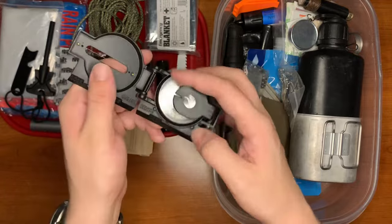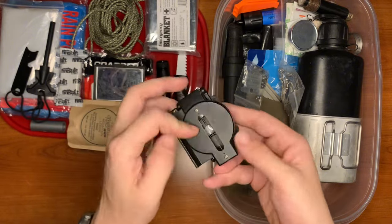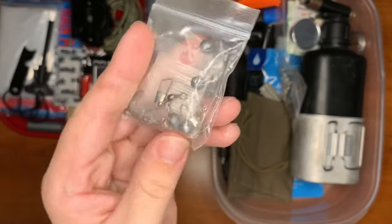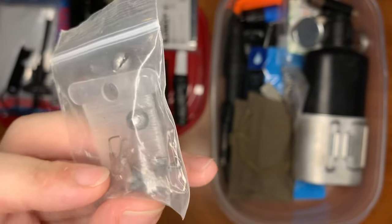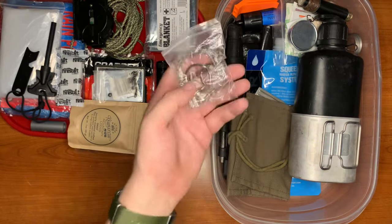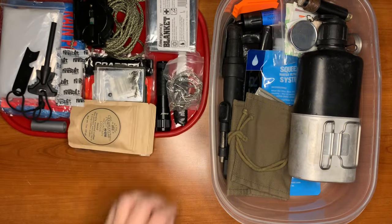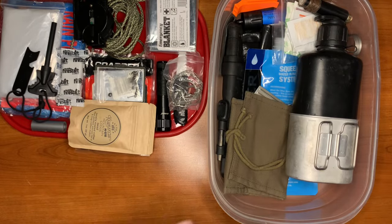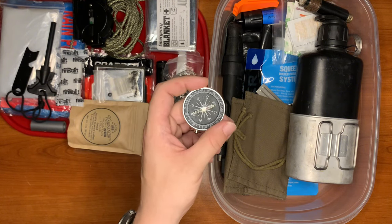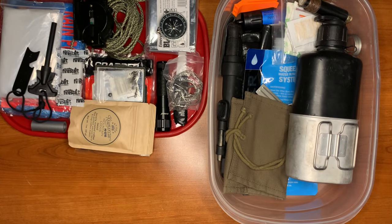For navigation, we just have a basic compass — your basic ten dollar compass from any outdoor sports store. Here we have a basic pocket fishing kit with a reel of line, lead snaps, sinkers, and hooks. In addition, we have a wire saw — this is a homemade saw. We also have a backup compass, because you never know if you're going to lose one.